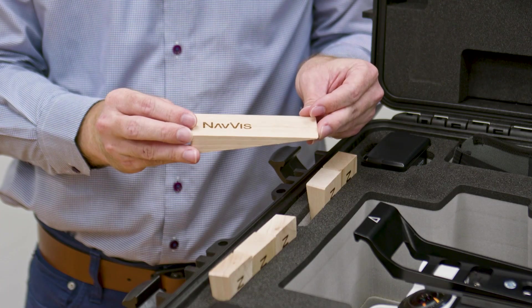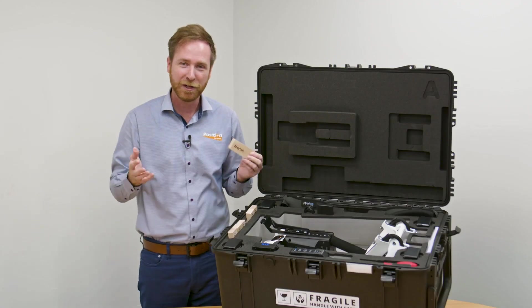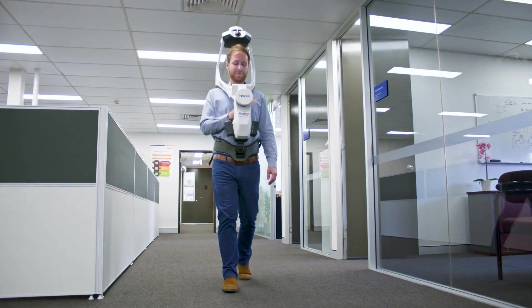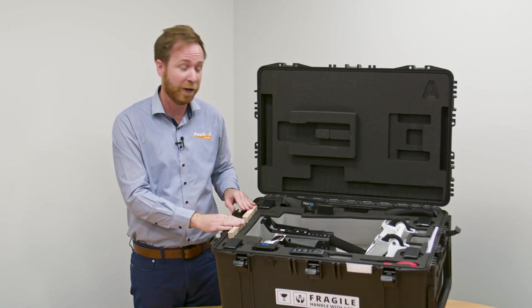Door stops really come in handy when mapping a large space — you can throw the door stops under doors to keep them open as you're walking around the facilities. It's a really great idea by Navis to include those in the box.